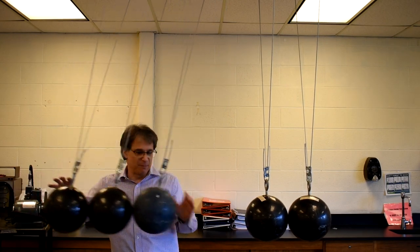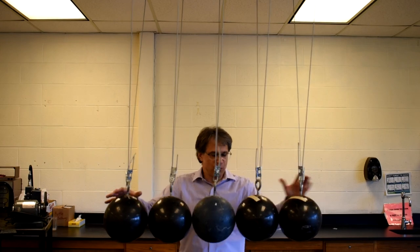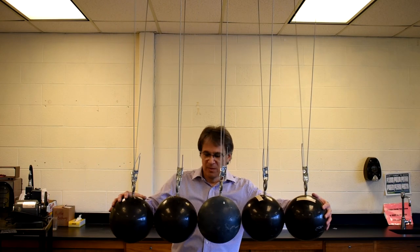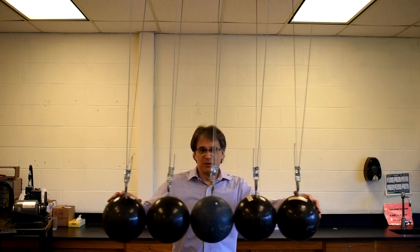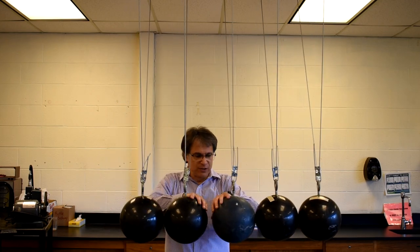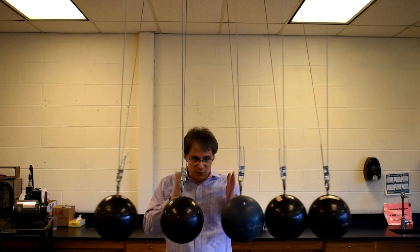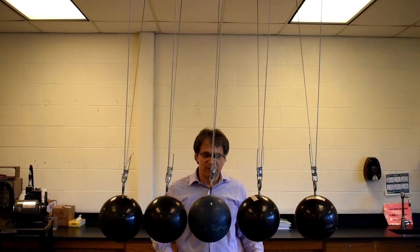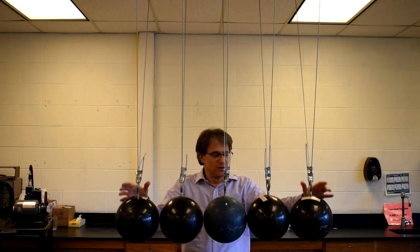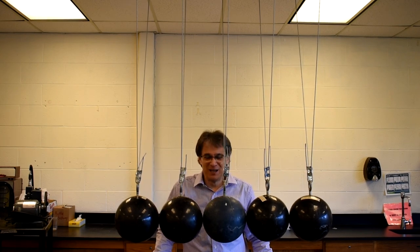Kids love this even though it doesn't work perfectly. If I pull three back, watch — three pop off the other end. I flip four, they switch to four. The easiest one is five. You can also do three and two — they'll switch back and forth. It's a nice demo, quite a big one, and it's one I've had a lot of fun with over the years, even if it never quite worked as well as I hoped.